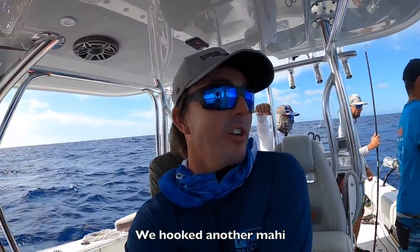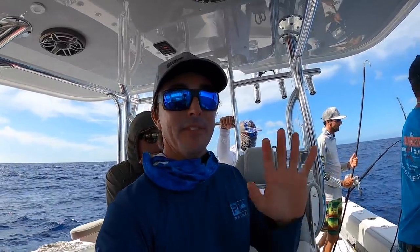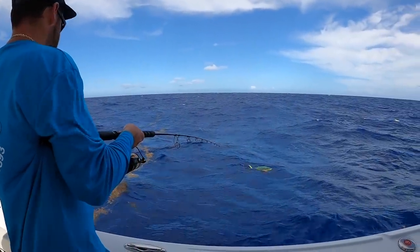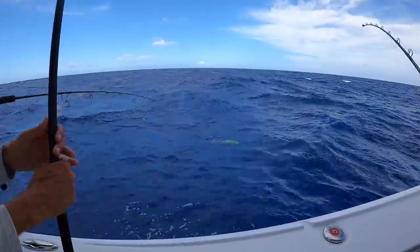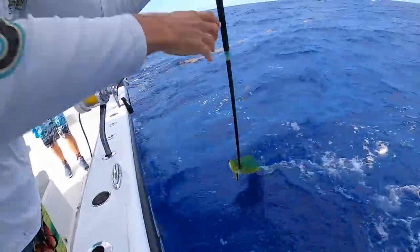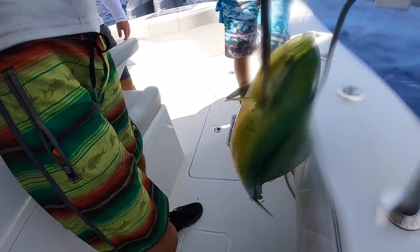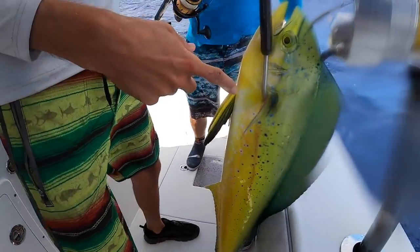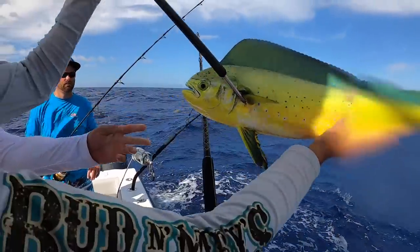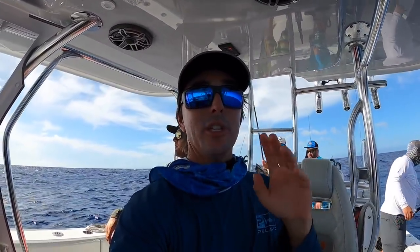You guys think Bean's gonna gaff him on the first shot or is he gonna miss? He's about a five or six pounder, just big enough to gaff. Dude — we drilled him in the head! Nine hours of sword fishing and we have not caught one. We've had one little bite all day. Chase got two and he got a big one.